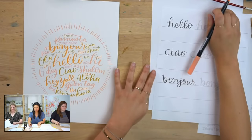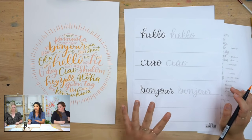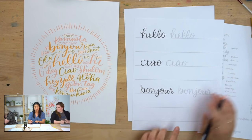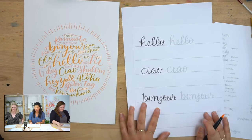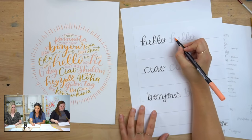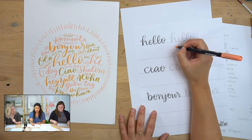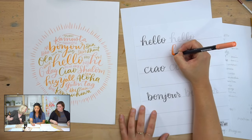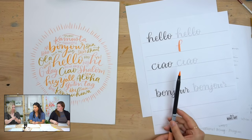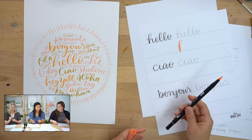I want to go through the warmups. This is part of this project. If you don't have this, you can go to our website, letsmakeart.com, find this project kit, and download this guide sheet so you can practice as well. I'm using the thicker side — this pen has two sides. You're going to use that side.